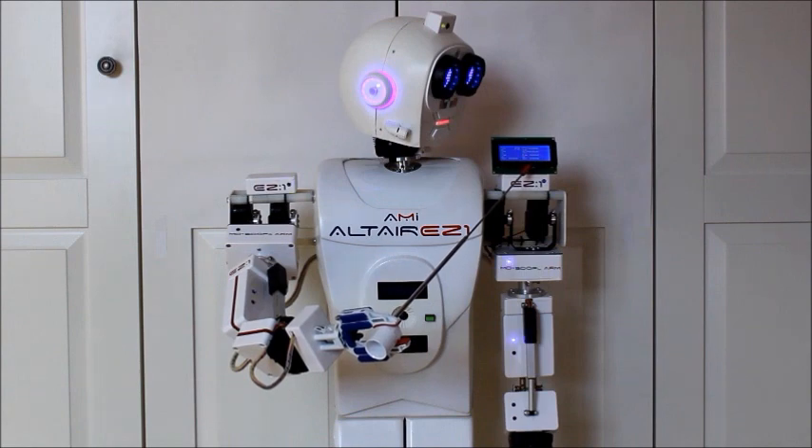This debug LCD display shows what the vision sensor subsystem is sending to the V4 master controller, where the emotional response is generated.